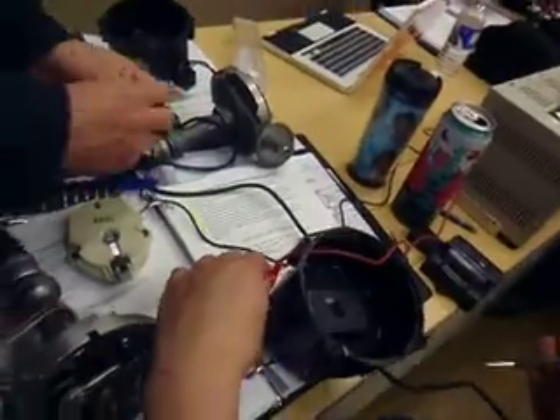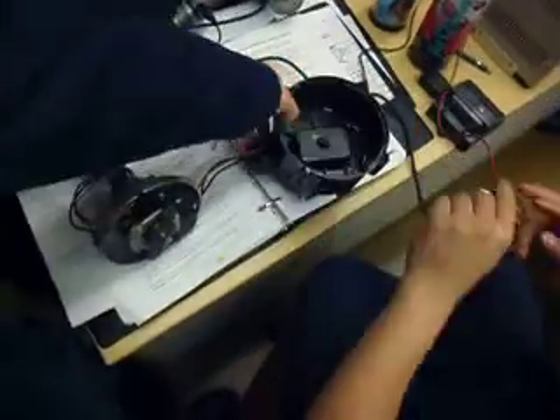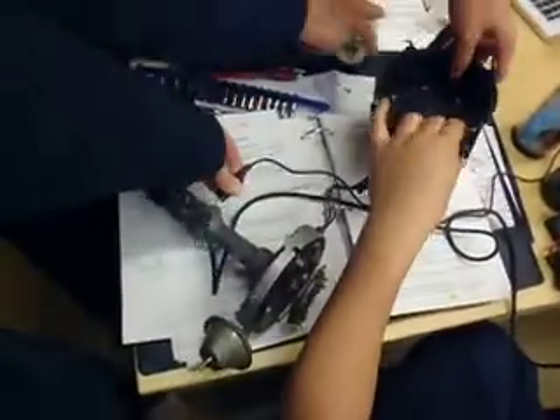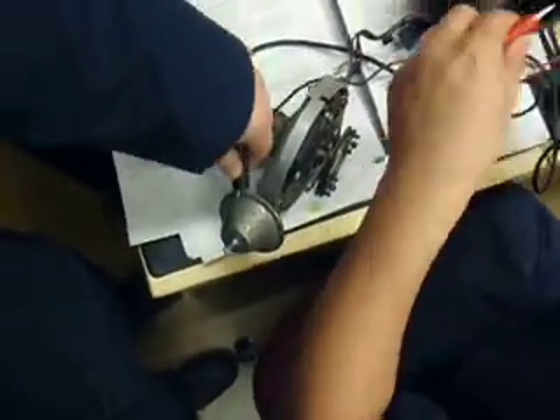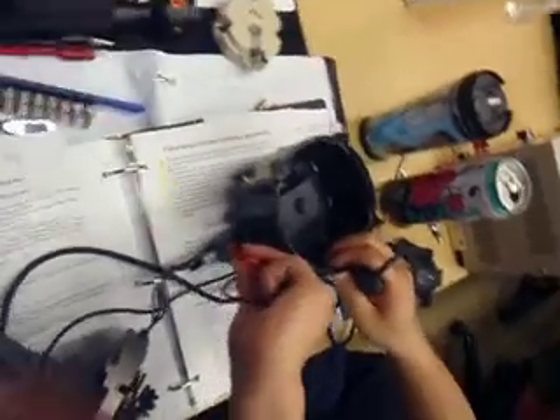Let's get all this disconnected. This connection supplies power to the coil and also to the ICM.